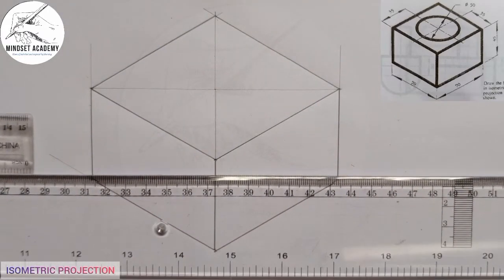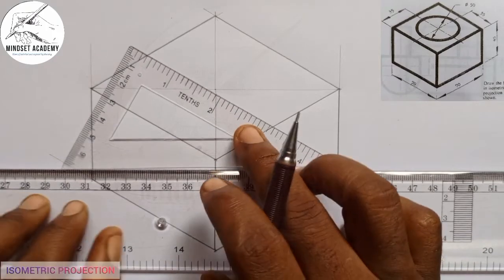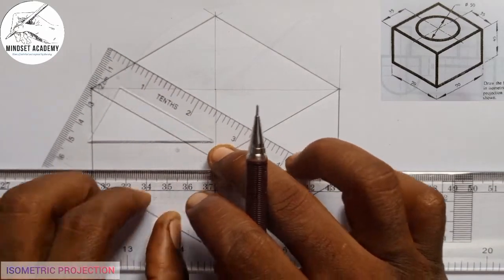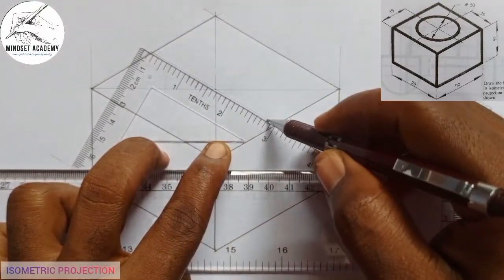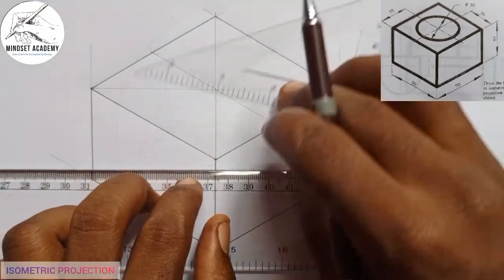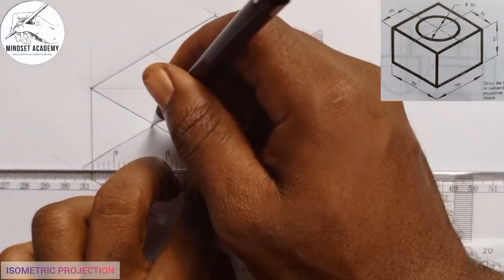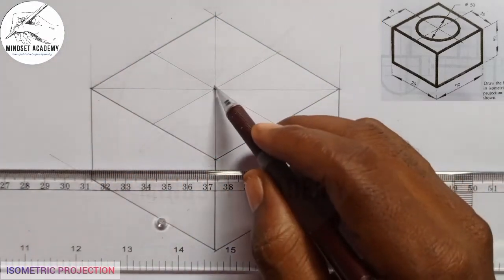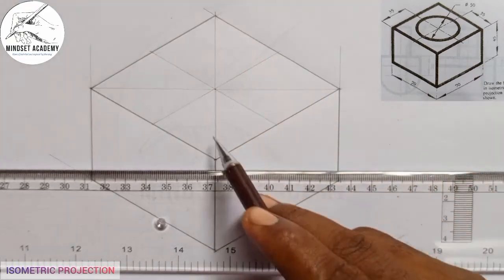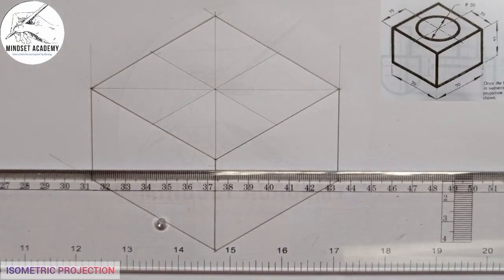What I will simply do is take my C square, place it on my T square, and pass a line through the center. When I pass it this way, I have the center line going through. To get the center of any plane figure, you draw two diagonals — two diagonals will give you the center of that plane figure.